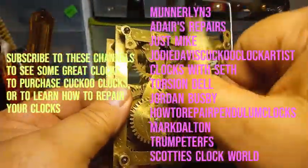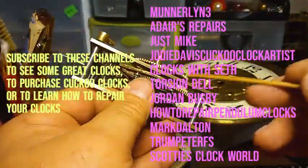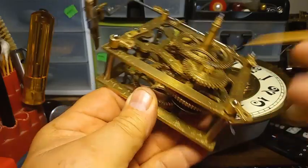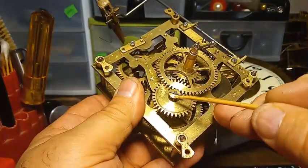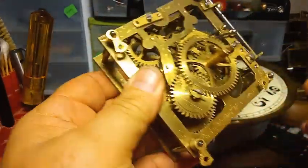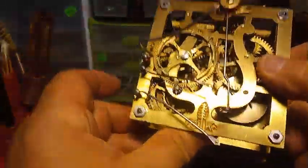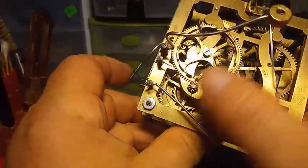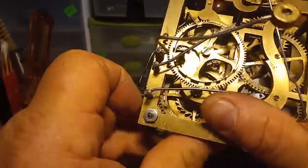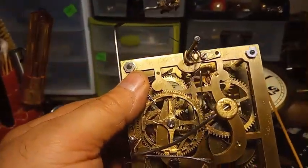The minute hand no longer drops. That's because this two-prong — sometimes they're three-prong — compression washer has tension on it. The hour pipe can't come off because it now has a washer on it where before it didn't. Everything is all set up for this movement to go back into the case. And that does hurt your thumb after a while, but it's got tension on it.